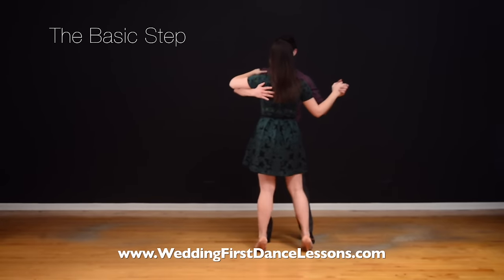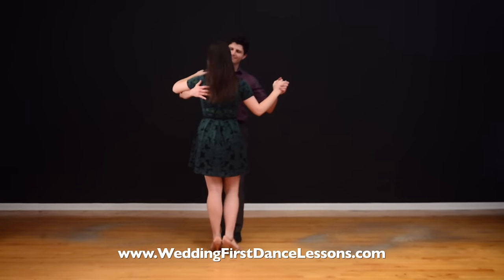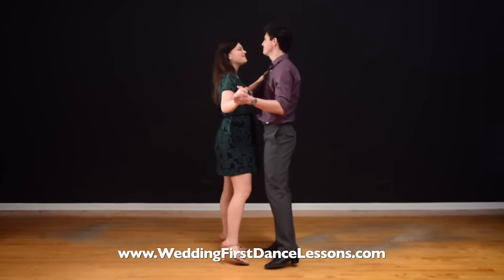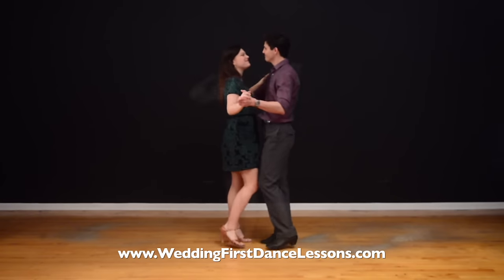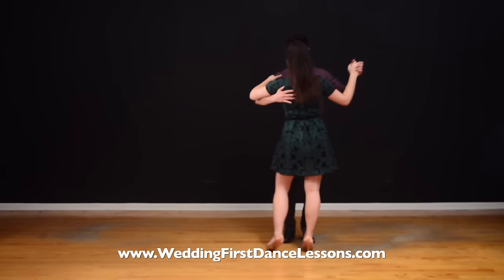Step 2: Learn the basic step. The step we are showing you here is fairly easy and you can dance to most of the first dance songs with a 2-4 or 4-4 time signature. I've also included a link to a list of first dance songs that will work with this step. Make sure to check it out!